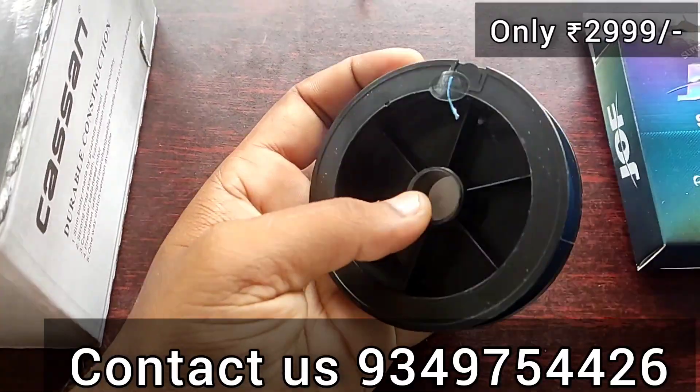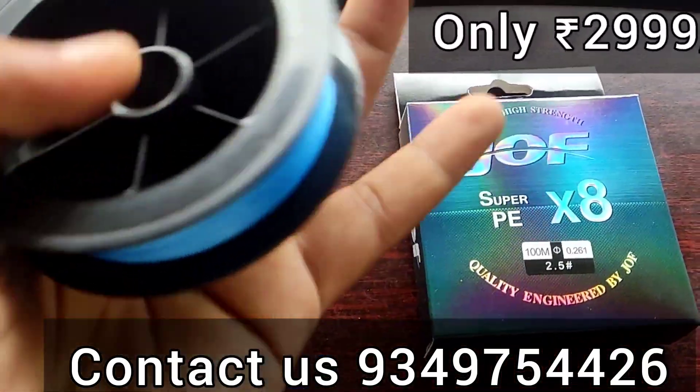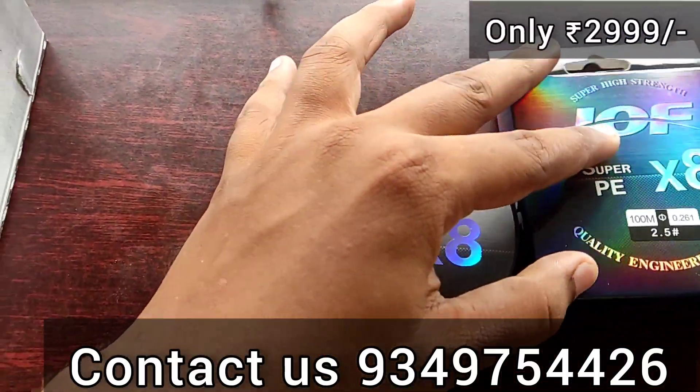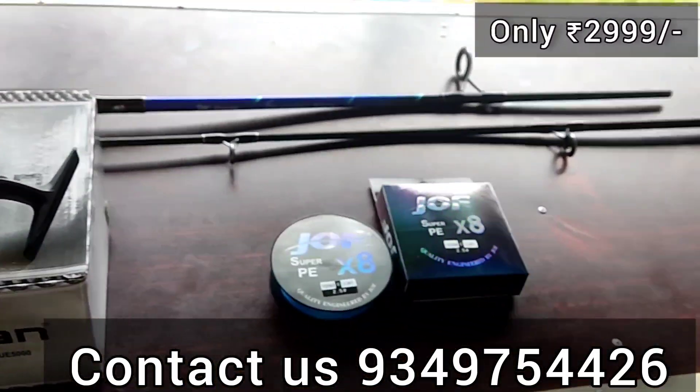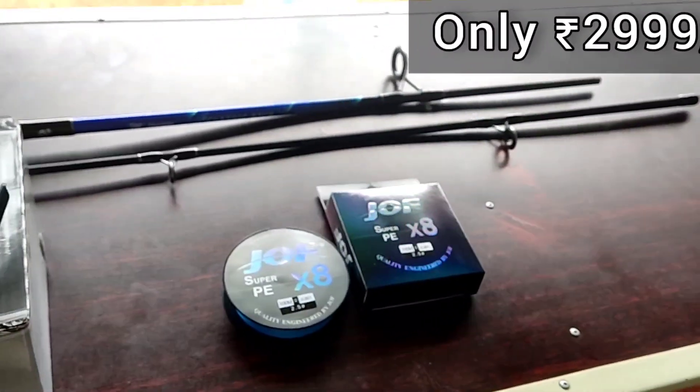We are going to show you the full set. You can see the description of this set and the vendor in the description below.